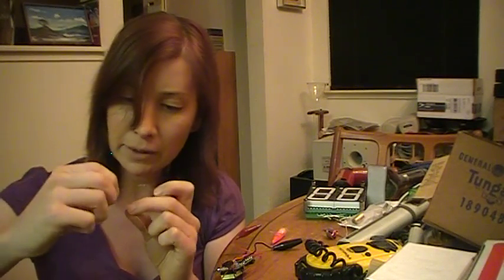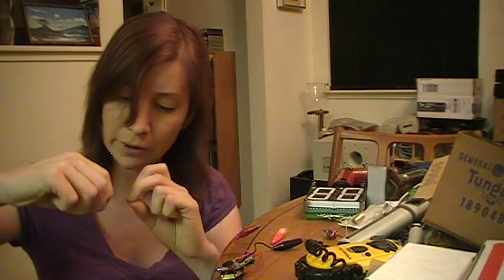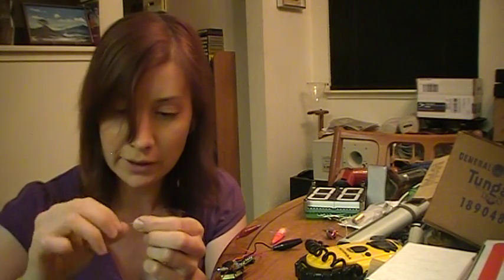The enameled wire I'm using here is very, very fine, so it's a little difficult to work with, especially under the pressure of having to do this on camera.